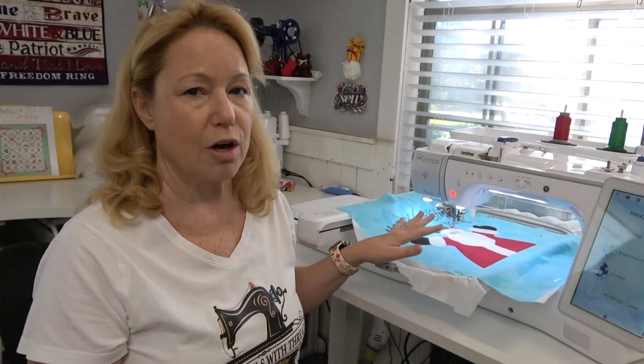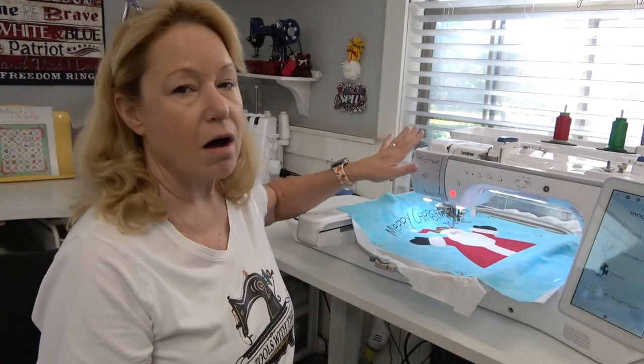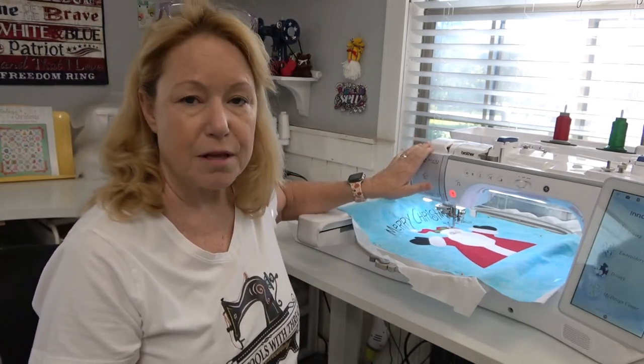I do quilting and machine embroidery and I've been at this for years. Finding the right table to put your machine on is such an important thing because it provides a firm foundation for the quality of any kind of machine embroidery or sewing you might be doing. I sew on the Brother Luminaire XP3.